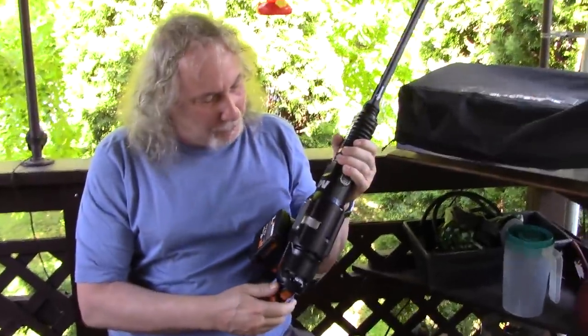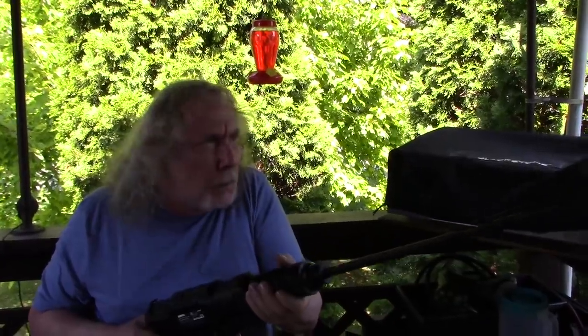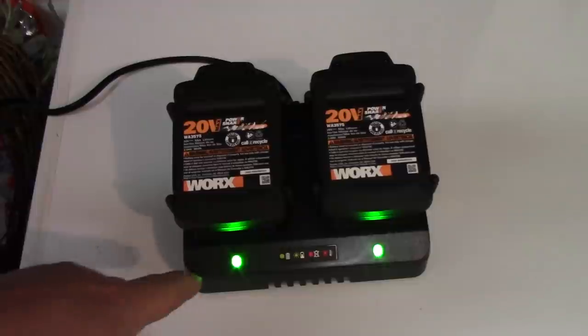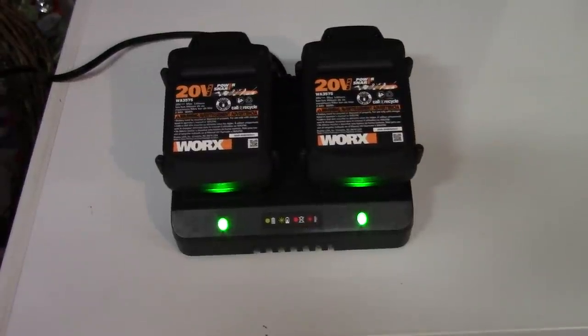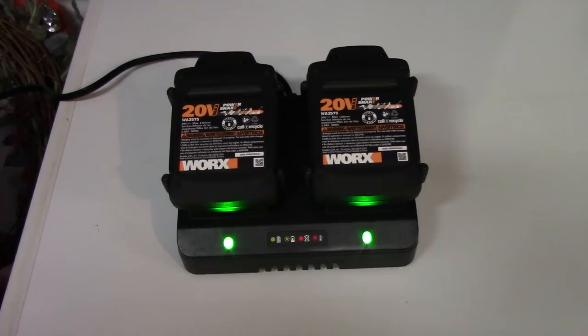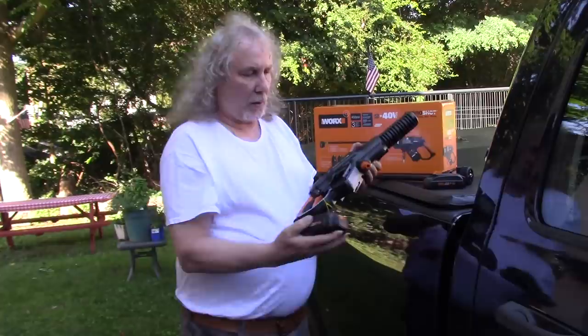Just a sample — 450 pounds per square inch! Let me charge these up. They blink when they're charging and they turn fully green when they're all the way charged. It took about close to two hours to get fully charged. Let's go try it out. You ready? Slide the batteries in — two!